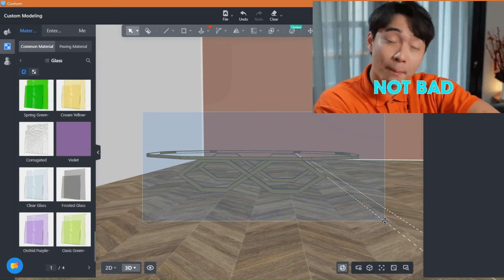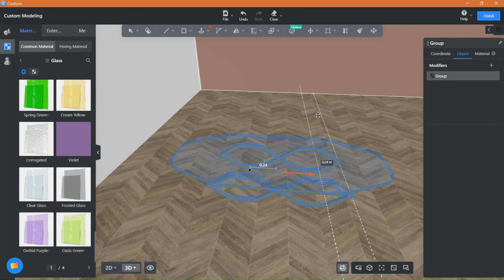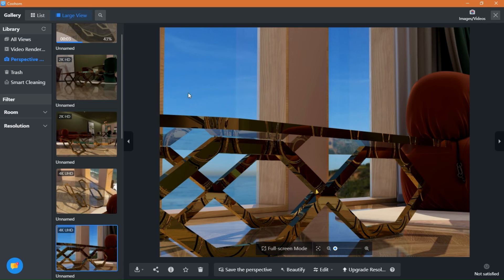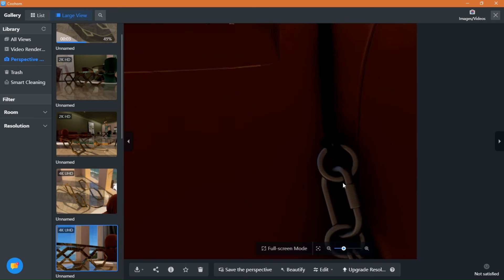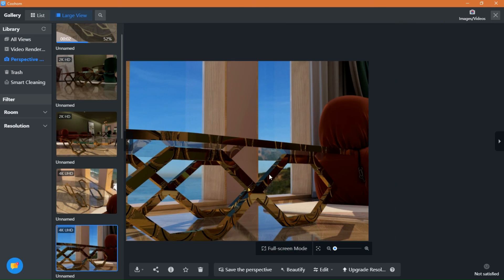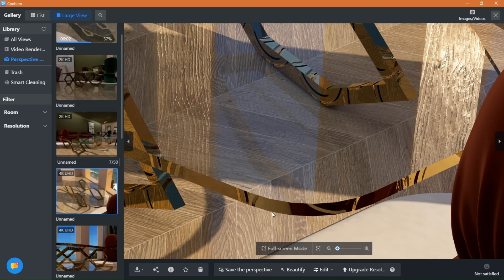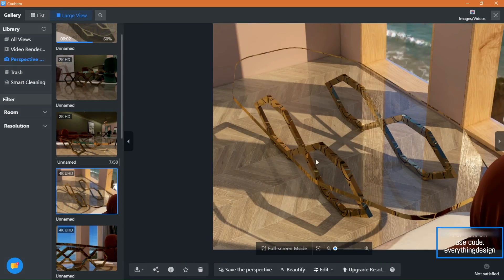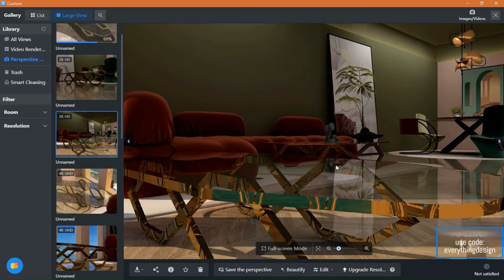It's done — now let's see the renderings. Wow, just as expected. Look at the details on this 4K rendering. You can upgrade to 8K and even higher; in panorama it gets even sharper and better with good lighting. Everything is as I expected and more. Let me know what you think in the comment section. If you like this type of video, press like, share, and subscribe for more tutorials, and don't forget to try creating something too. Link for Kuham and discount code are below. Thanks for watching and see you next time.